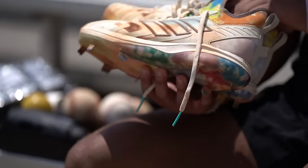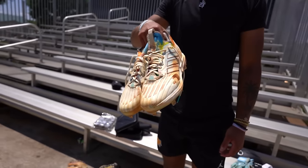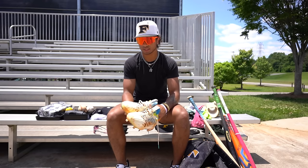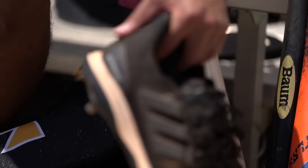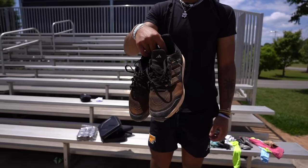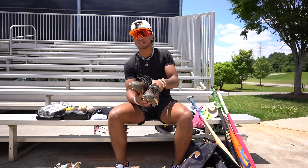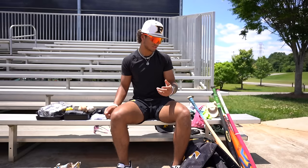Now going into the cleats — I'm an Adidas guy. I just got these before high school season, wore them in two games. I love them, I'm going to wear them all this summer. I don't think I'll ever go away from Adidas. And then these, as you can tell, are a little dirty — these are my gamers. I've been wearing these for the whole high school season pretty much. I clean them after every game with scrubbing bubbles. I love those — they basically feel like tennis shoes.